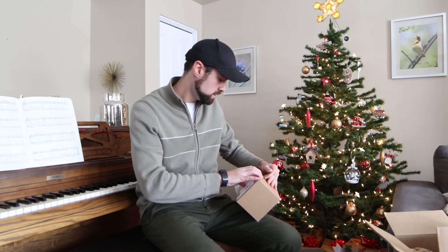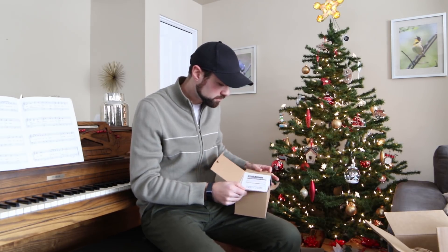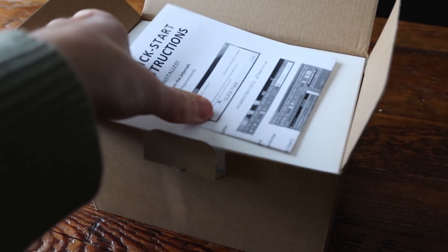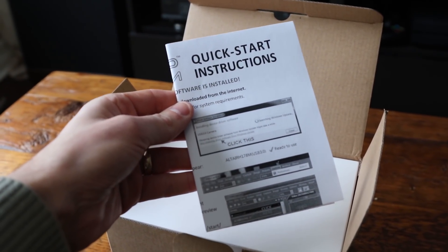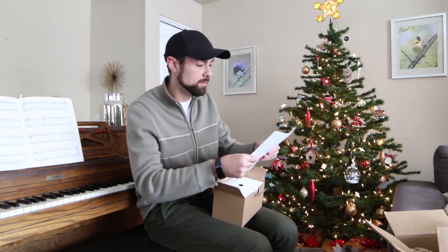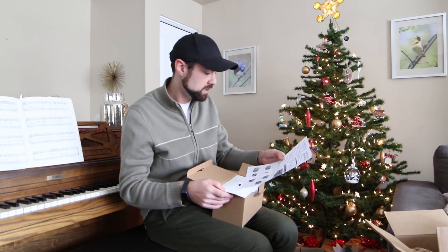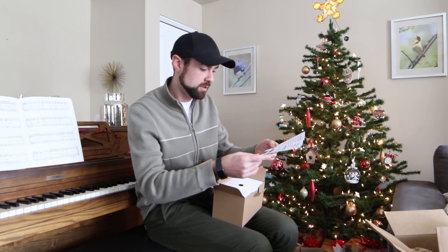Let's take a look at this. The quick start instructions all look very familiar from the 183 C, and it's basically going to tell me that I need to download the drivers from the Altair Astro site — cameras.altairastro.com.